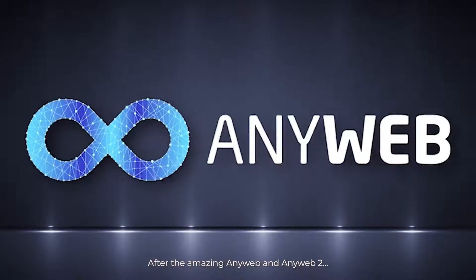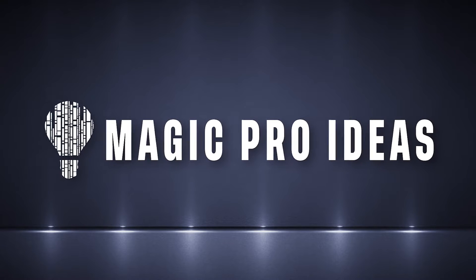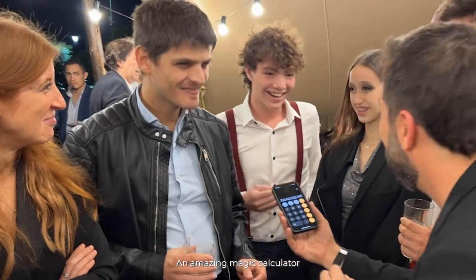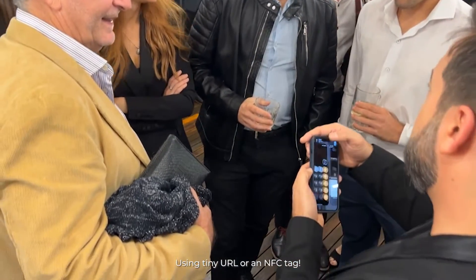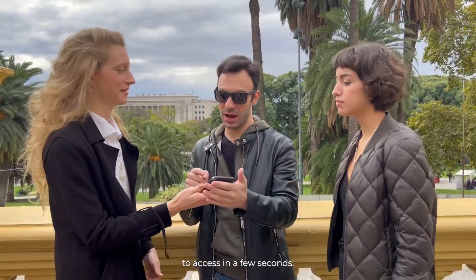After the amazing AnyWeb and AnyWeb2, Magic Pro Ideas presents PULSE, an amazing magic calculator that you can use on your phone or even better on a borrowed phone, using a tiny URL or an NFC tag that you can easily palm to access in a few seconds.